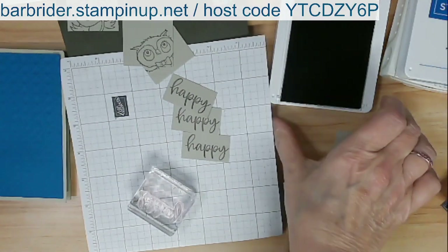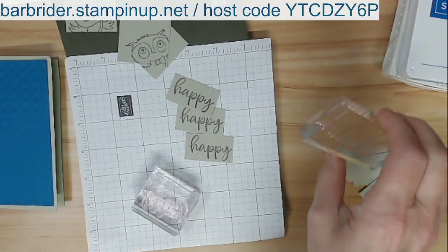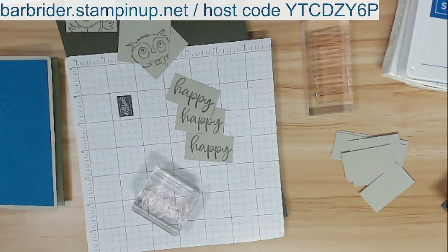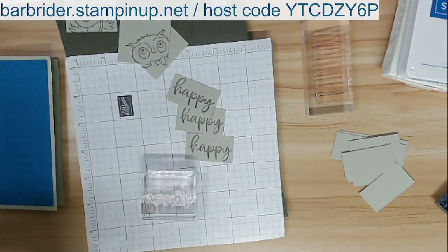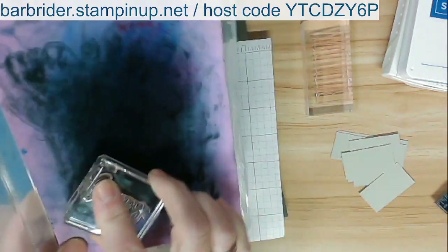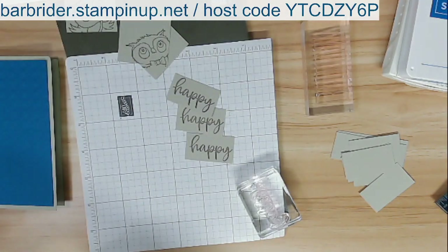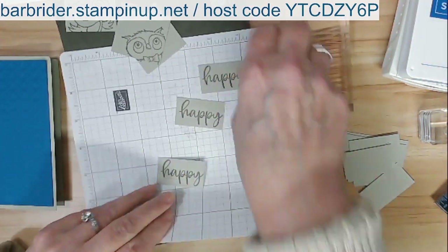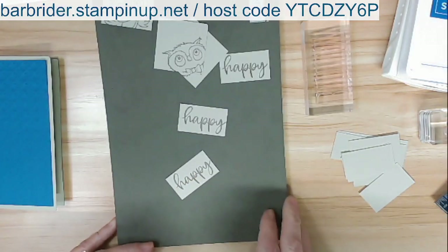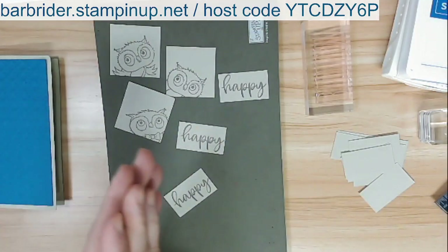Now we're also going to be using the word 'Birthday.' I'm done with 'Happy.' Clean the stamp — you just squish it in here; this is our stamp and shammy, one of my basic tools in my stamping kit. So here's what we have: three owls, Happy, Happy, Happy. The next thing we're going to do is use blender pens.